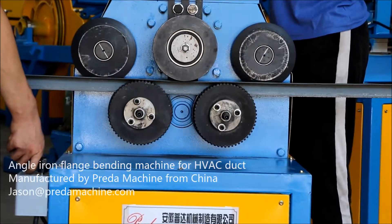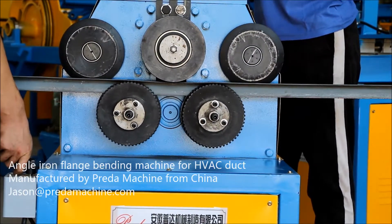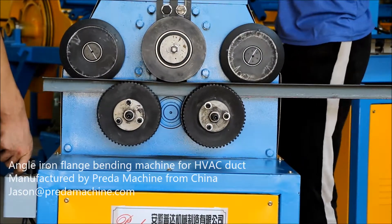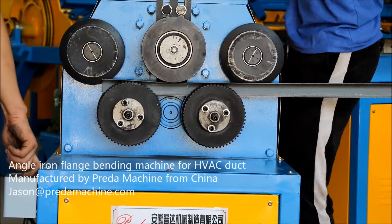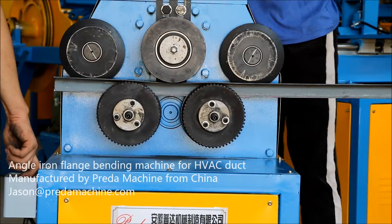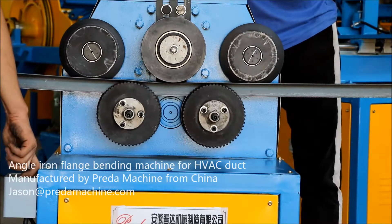The angle iron flange bending machine is specially designed for common flanges which use angle iron material. The roller can be changed according to different needs and requirements, such as flat iron, pipe, channel iron, rectangular tube, and electrical.